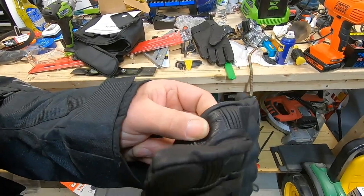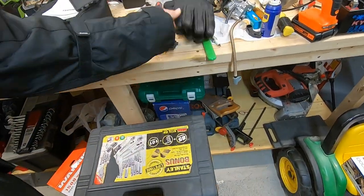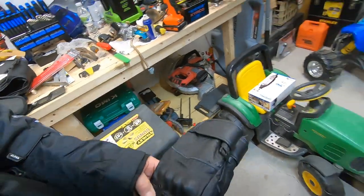These gloves are leather, but where they've got all these seams right here, I'm thinking that's what's letting air in to chill my fingers off — but these muffs are going to stop that.